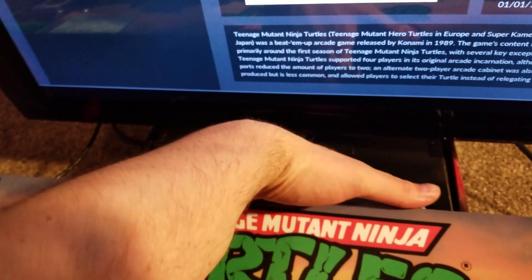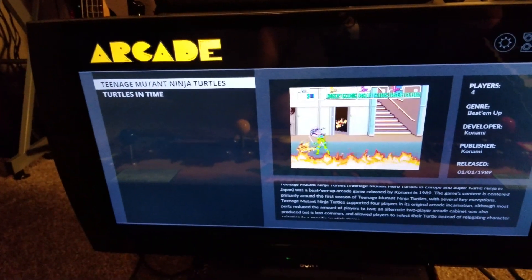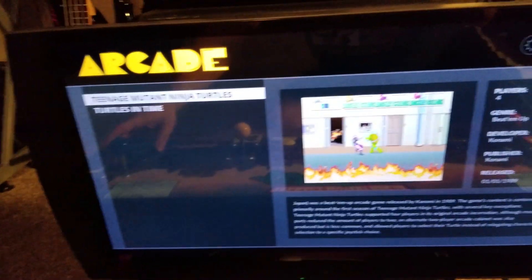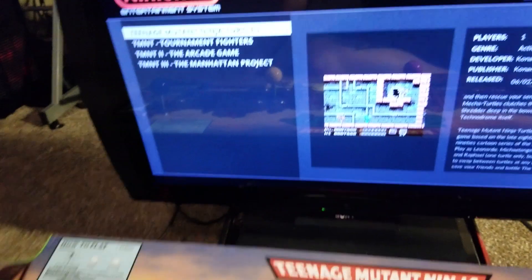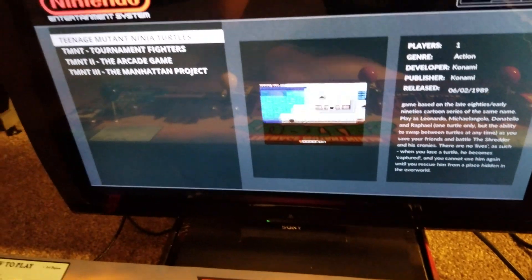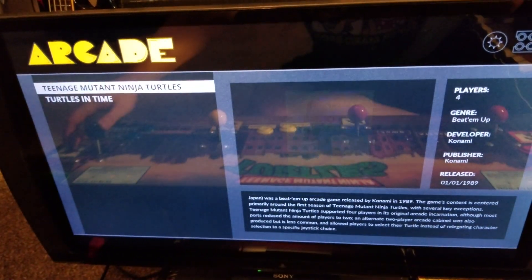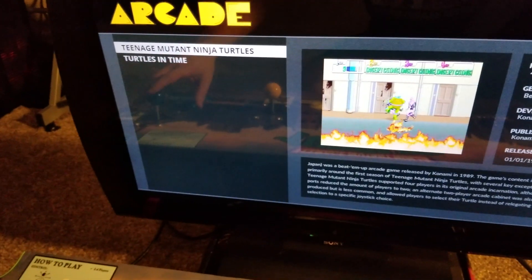So right now we have a standard RetroPie menu. I've got the four-player Ninja Turtles, Turtles in Time ROMs on there, and I also put all the Nintendo ones on there, which works perfectly because the NES only has two buttons — A, B, and D-pad. I don't know who would be crazy enough to try to beat the first Ninja Turtles NES game on an arcade stick — it's hard enough on the actual console. All of the games have scraped artwork and video previews before the game starts.